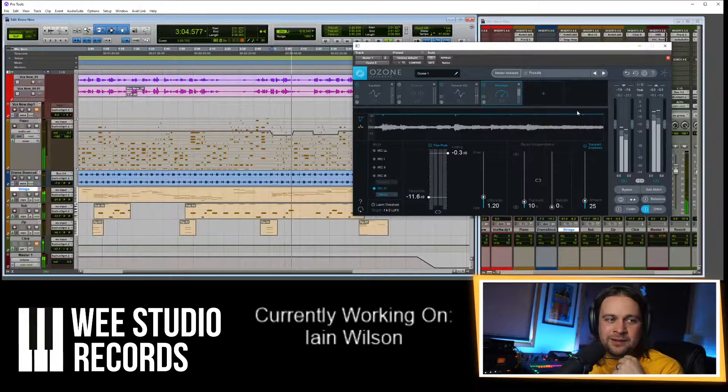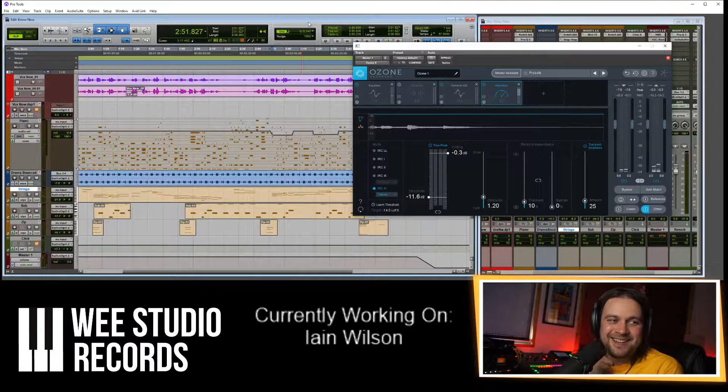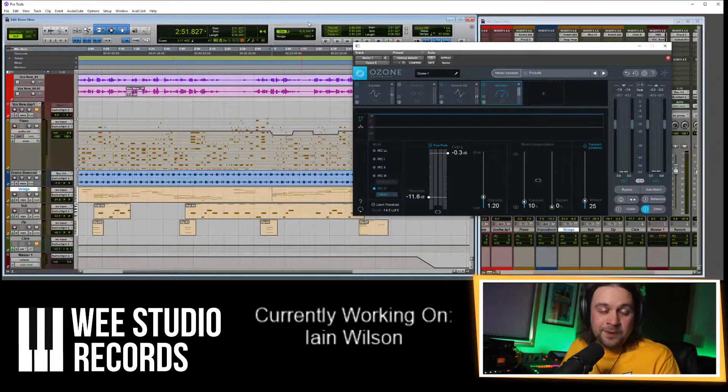I'm honestly blown away by yourself and your sound guy at CG Studio — totally amazing how you know what all these wee buttons and dials do. Mesmerizing! I'd love to have a chat with your sound engineer Gary — you should hook us up. I'd love to visit his studio at some point once this is all over, if he's up for it.